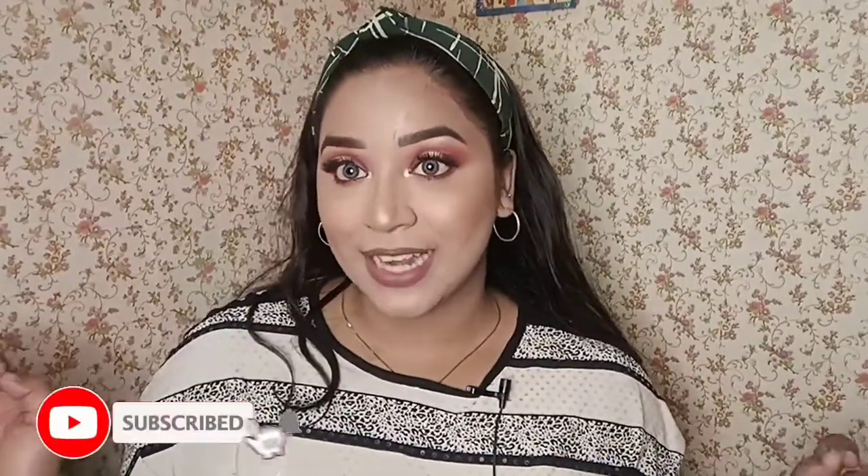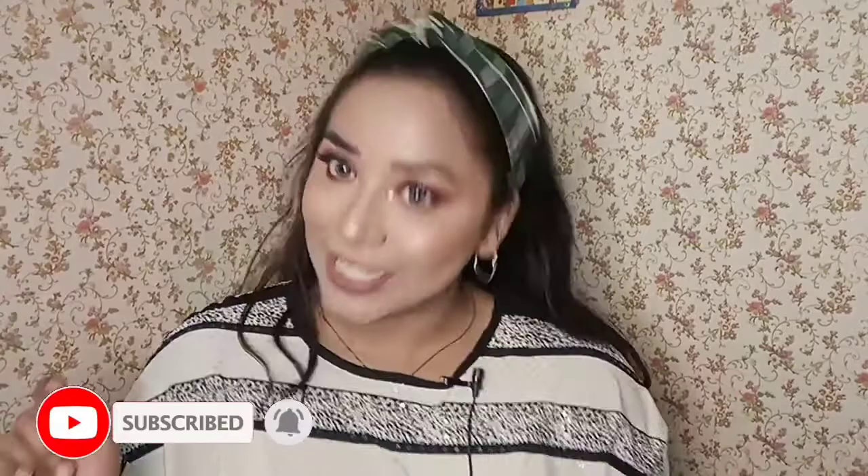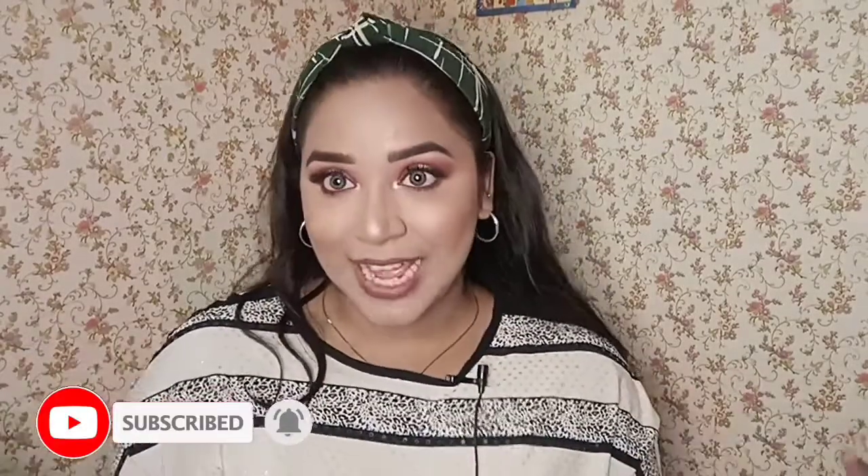Hello my beautiful people, welcome back to the channel. Those who are new here, hello, I am Parul Chauhan. I make videos related to makeup. So if you are new to this channel, you can begin by subscribing my channel and also follow me on my Instagram for my personal updates.